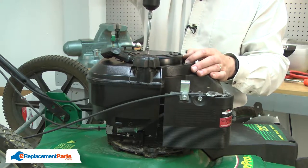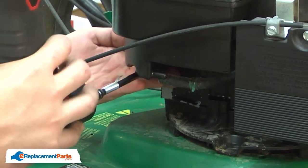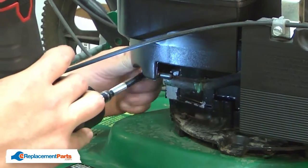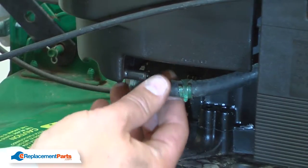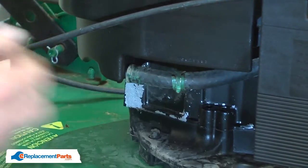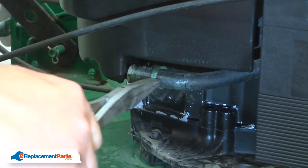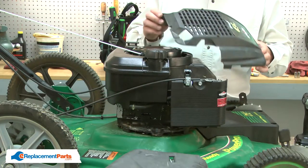Now I can install the screws. I'll reconnect the fuel line. I'll finish by reinstalling the motor cover.